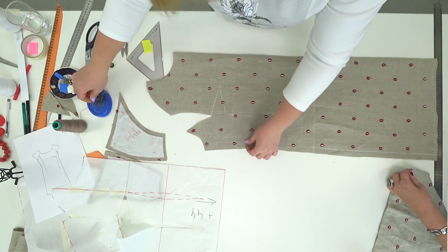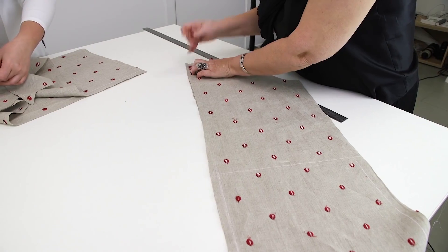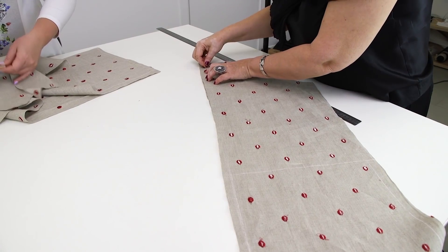Hello everyone! This is Pogsta Fashion Workshop. Today we continue working with the linen dress. We'll show you how to take it and I will try it on.